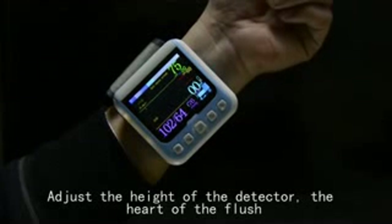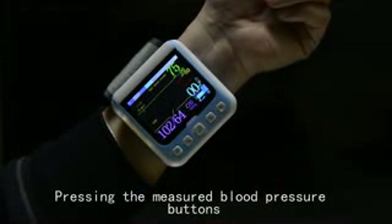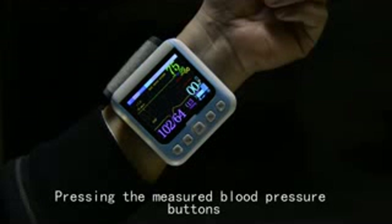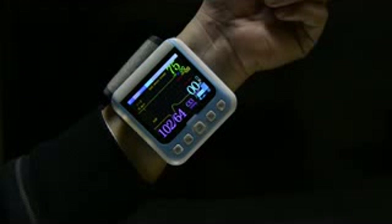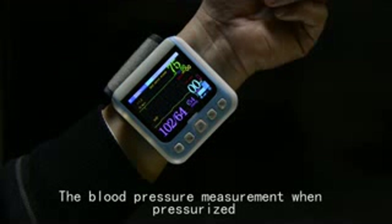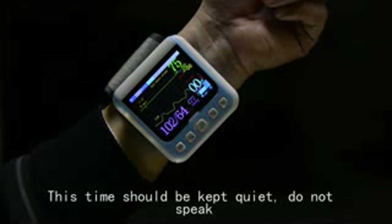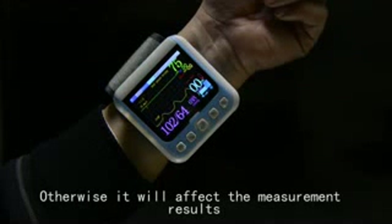Adjust the height of the detector to be flush with the heart. Press the blood pressure measurement button. During the blood pressure measurement pressurization, keep quiet and do not speak, otherwise it will affect the measurement results.